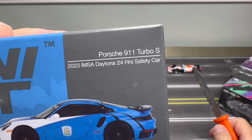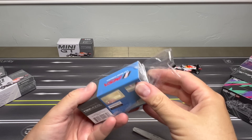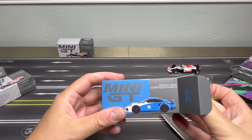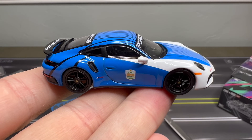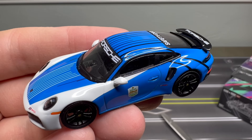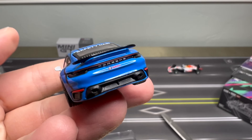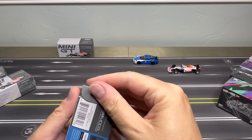Porsche 911 Turbo S, IMSA Daytona 24-hour safety car. We've seen the red version of this car. Now we get the blue version. I don't have to be an F1 fan to enjoy having a replica of these models. I don't pursue F1 cars per se, but historic race cars, current race cars — I can get behind all of them. This is so cool. I'm just getting these open. Obviously, this is rad. Rolex deco. Mini GT is so tight. Worth the money. These are true exact replicas.